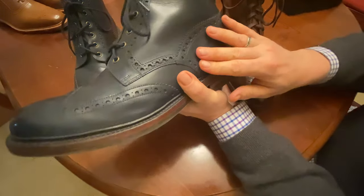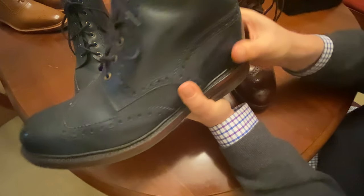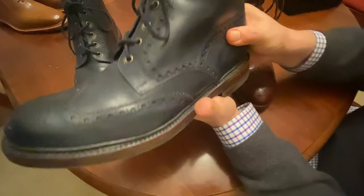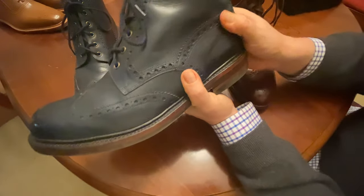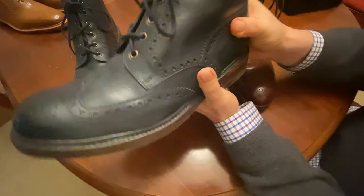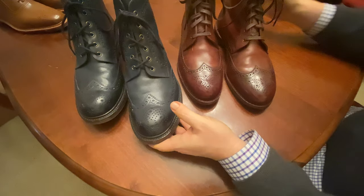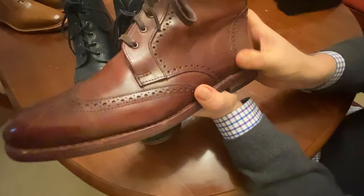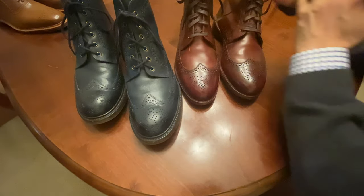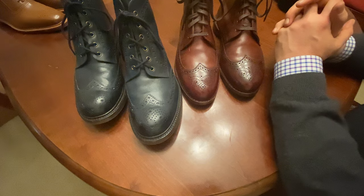Lastly, the heel counter on the Loke is extremely stiff — it feels like there's a piece of plastic in there. I wear these with thick socks and don't consider them a dressy boot, so it doesn't bother me, but it's worthy of note. If these were a tighter fit, they would be really hard to break in and might never break in the same degree as the Daltons, which have your typical Allen Edmonds leather heel counters and feel great. Anyway, I've gone longer than most of my videos — I just wanted to provide that comparison and hope it's helpful.